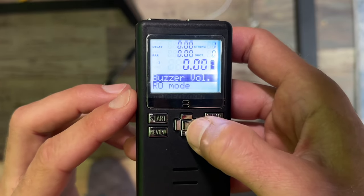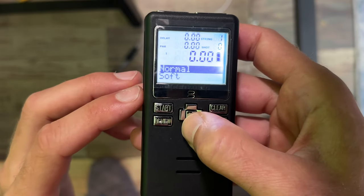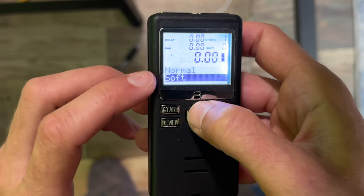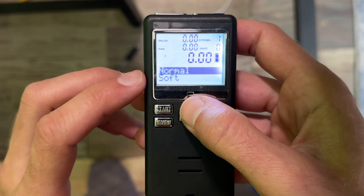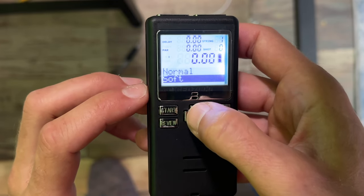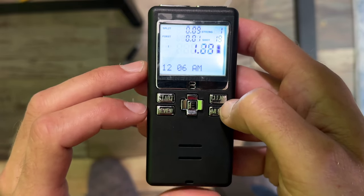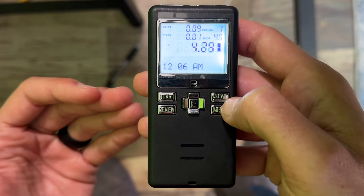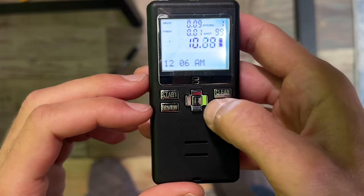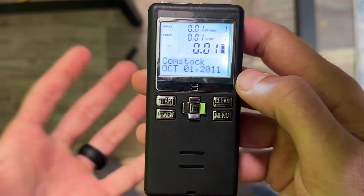Buzzer volume — this is what I wanted to touch on. Click the E in the middle and right now it's on normal. If you're just chilling in your home on your couch, you're probably going to want to put it down to soft just to save your hearing, because normal mode is designed to be pretty ear-piercing and go through your ear pro. So if you're just chilling at home, I'd recommend going down to soft, hit enter in the middle, and now the buzzer is not as loud. To my ears it's actually less loud, even if you probably can't tell on camera.